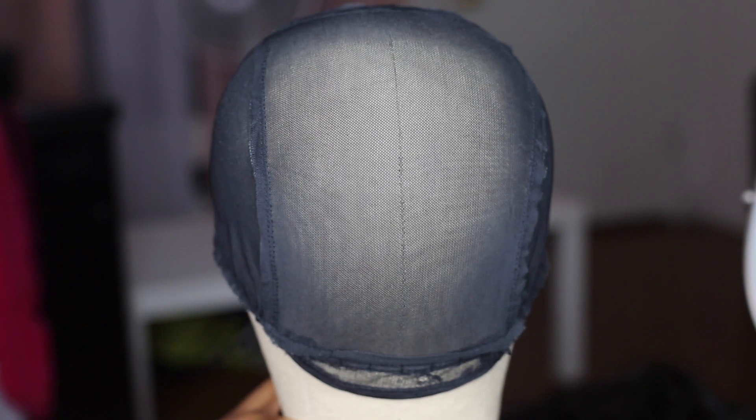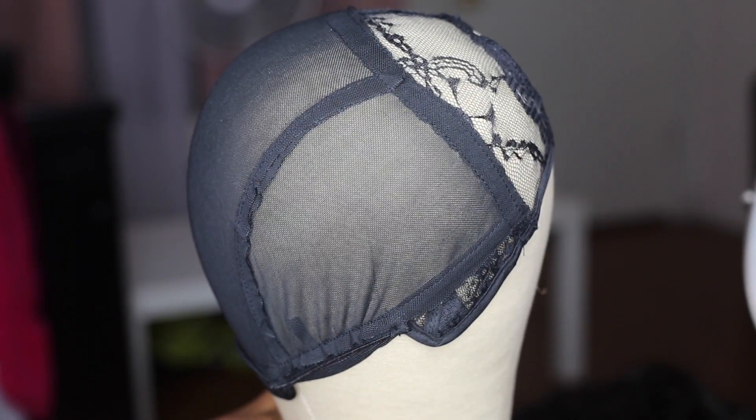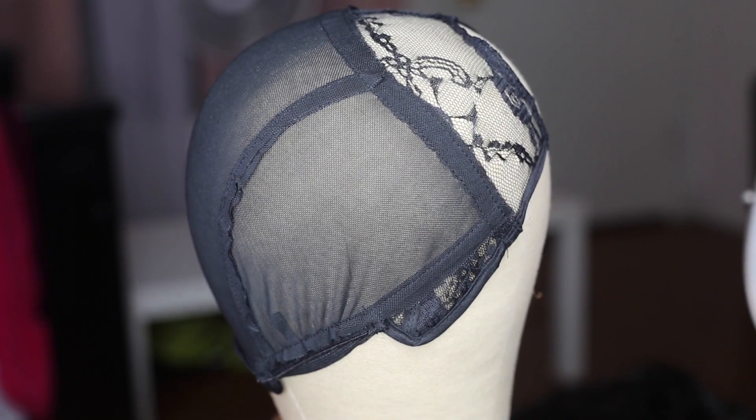You know who it is everybody. I am back once again and I'm just going to jump right into this tutorial. Today I'm showing you how I made my 360 lace frontal wig.